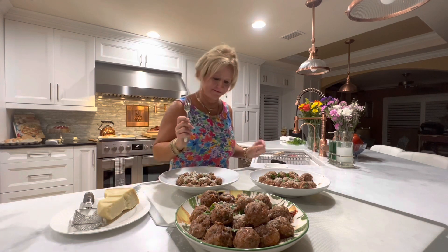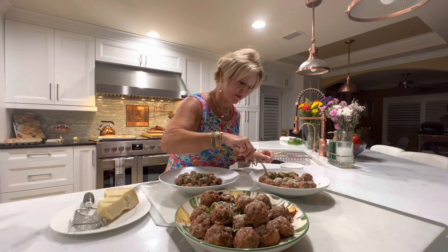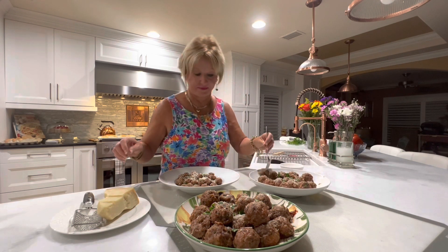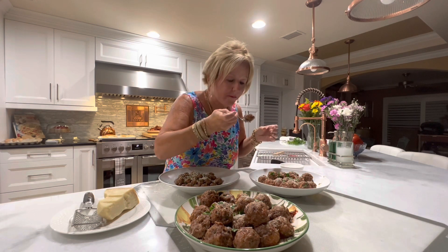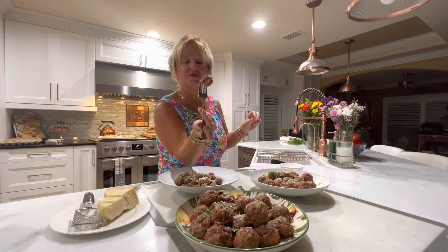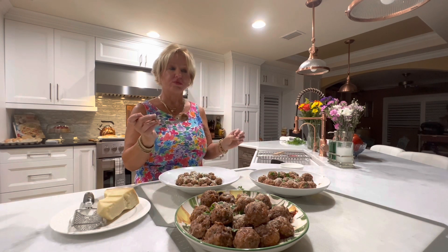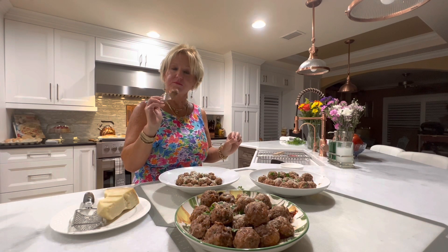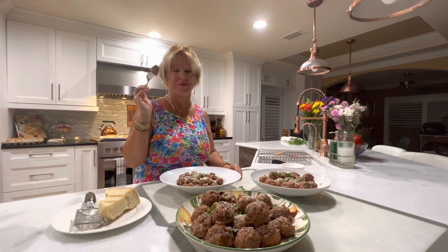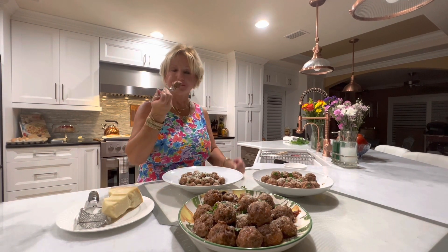I also put a little bit of parsley on top for decoration. Let me try one right here. It's good — you can see it's all cooked throughout. The flavor of the Italian sausage really adds a little kick to it. Life doesn't get any better than this. Thank you for joining, until next time, bye!